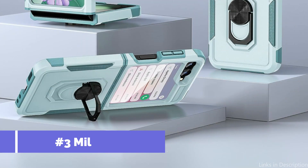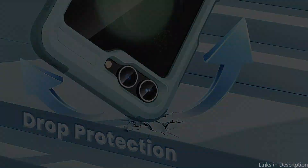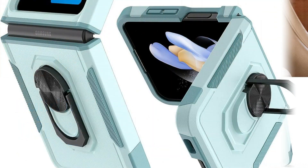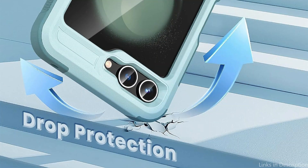On number three, we have the Milprox Case. If you desire convenience and protection for your Samsung Galaxy Z Flip 5, the Milprox Case is a chic and attractive choice. Made of high-quality TPU, it offers reliable protection against dings, scratches, and wear. The integrated metal ring holder gives it a touch of elegance, and can be adjusted to the ideal angle thanks to its 360-degree rotation and 180-degree flip capabilities.